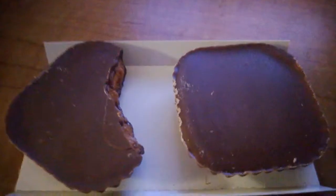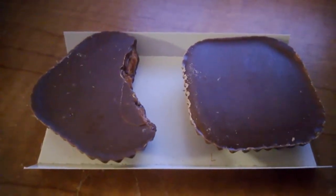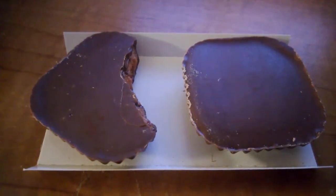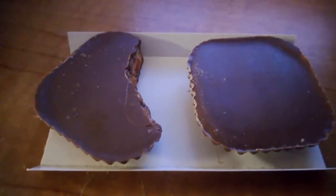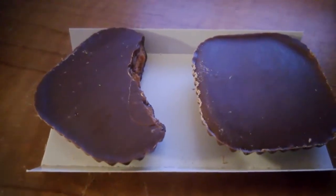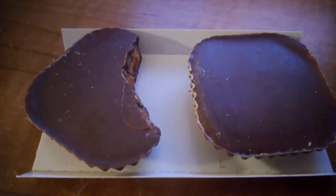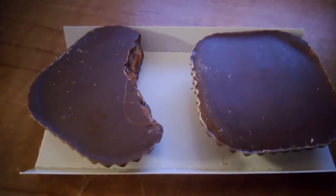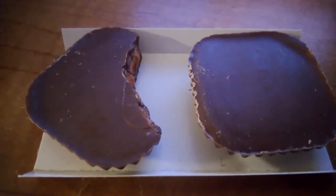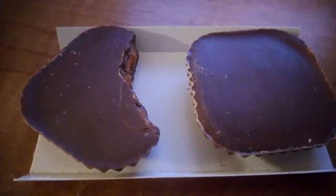I know these don't have nothing on the Reese's peanut butter cups, but to anybody that's a Butterfinger fan, y'all will definitely enjoy these. It's been 30 to 18 White Socks bringing you a new chocolate candy made by Nestle — it's the Butterfinger peanut butter cups, smooth and crunchy.